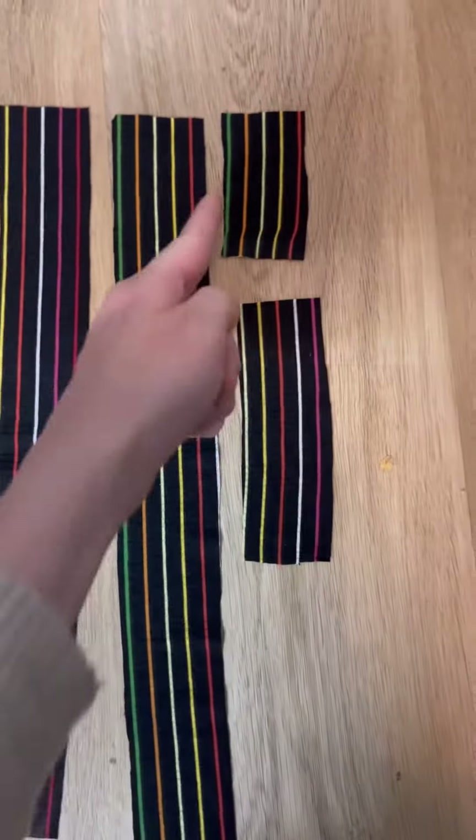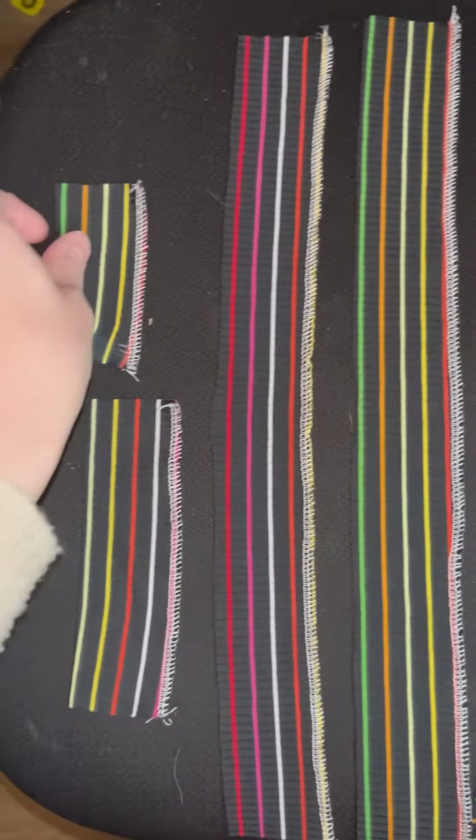For your binding, you're going to serge down one side of every binding piece, and that's just to help you have a marking place.